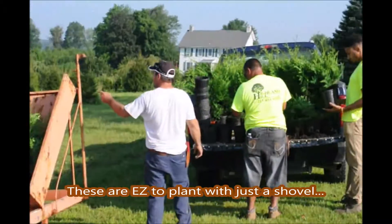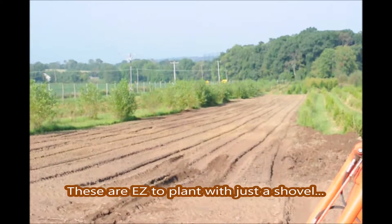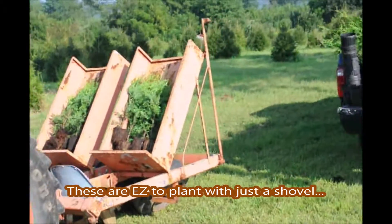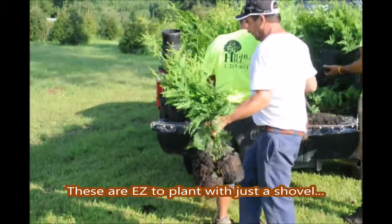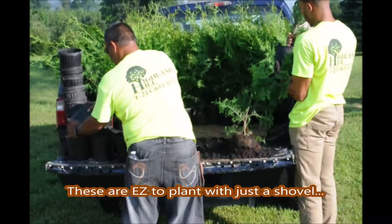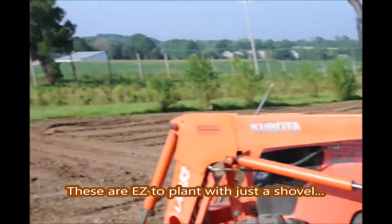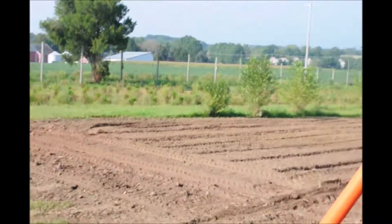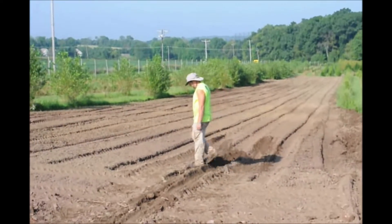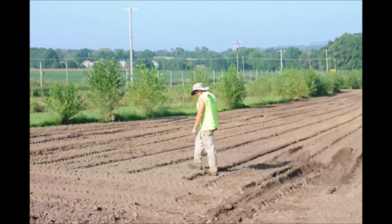Today we're going to be planting one-gallon Green Giant Arborvitaes. We'll probably get about 500 of them into this space when we plant. We use a Princeton-type planter. And these are our plants — we have more in the truck over here. We're on Route 313 in Fountainville, PA. This is Tylan Hill Farm, and Michael there is just adjusting to figure out where he's going to make the rows and how he's going to plant them.